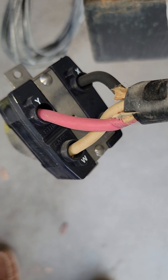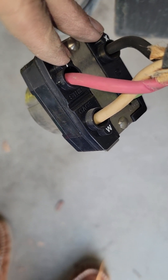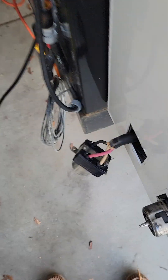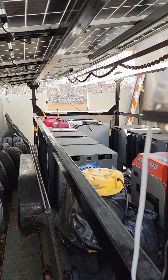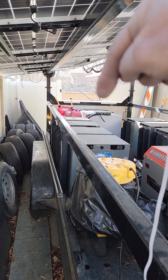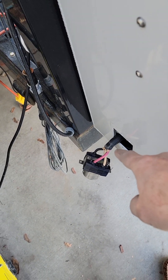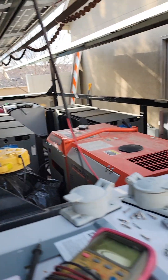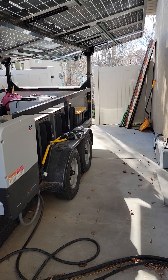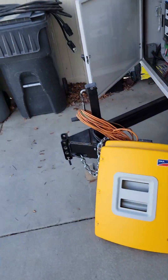Looking back at the cabinet plug, X should be Y — so whoever wired this trailer got those two wires swapped. This matters because I'm connecting this cabinet to another cabinet behind my trailer. I hung a second cabinet on the back and ran a cord from this plug to the plug on the side of the other cabinet back there, and it worked — except it didn't seem right.